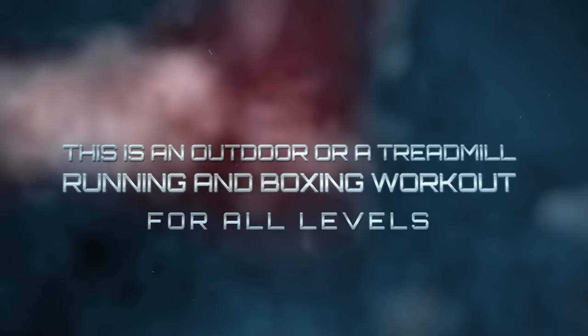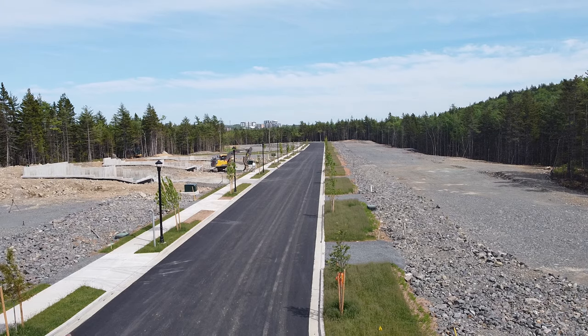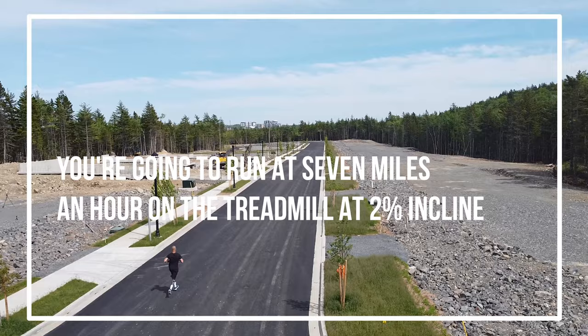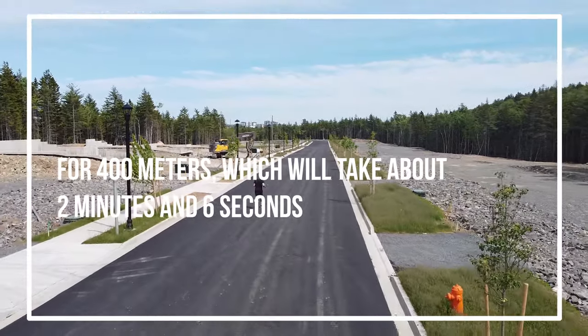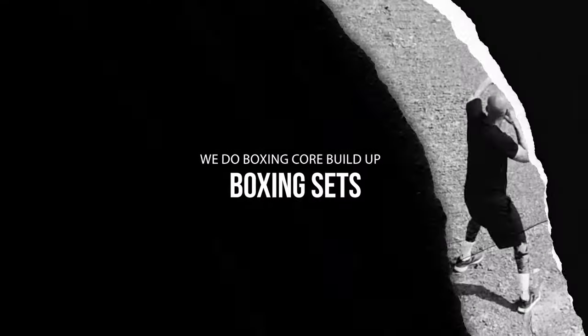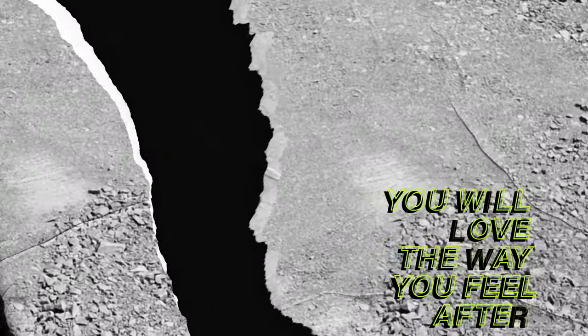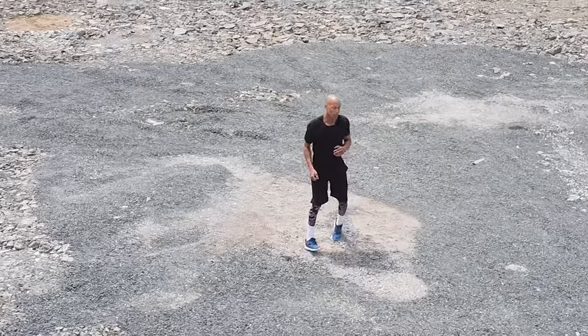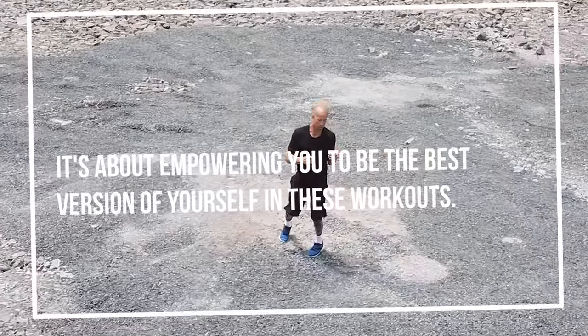Let's go! This is an outdoor or treadmill running and boxing workout for all levels. You're going to run at seven miles an hour on the treadmill at two percent incline for 400 meters, which will take about two minutes and six seconds. We do boxing core build-up boxing sets. You will love the way you feel after this workout — it's about empowering you to be the best version of yourself.